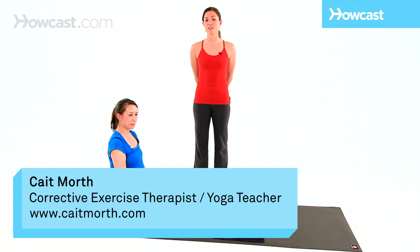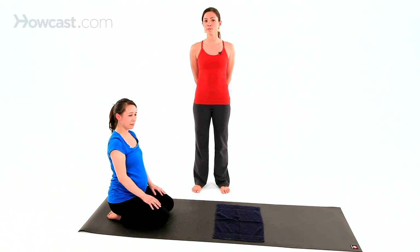Now we're going to show you how to do Downward Facing Dog. Downward Dog is wonderful for strengthening your arms, stretching out your lower back, which may be getting tight, and stretching out the backs of your legs.